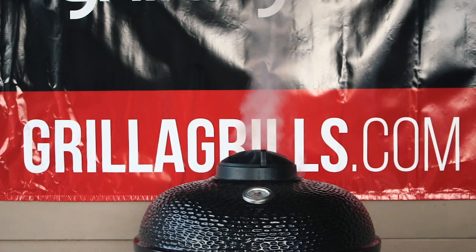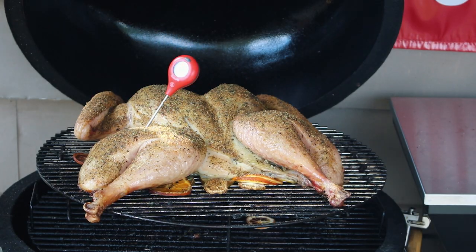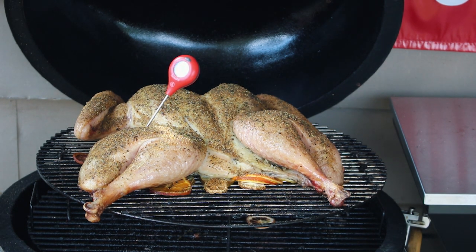The five minutes it takes you to remove the backbone and flatten it out saves you easily 45 minutes on cook time with the skin cooked on. A spatchcock bird will cook faster even at a lower temperature.